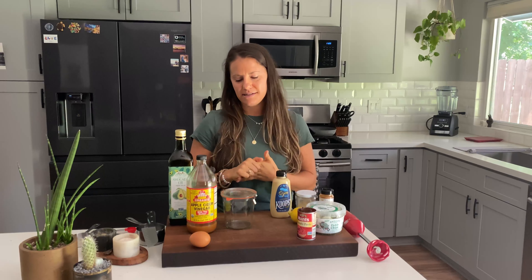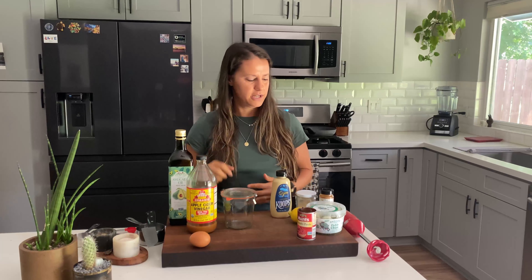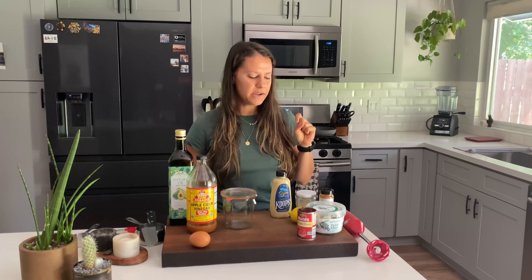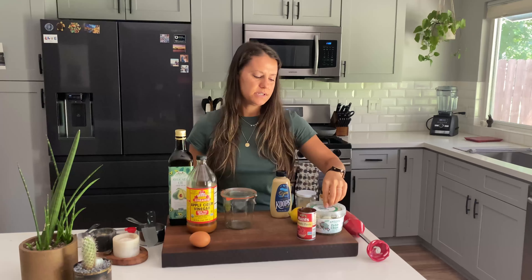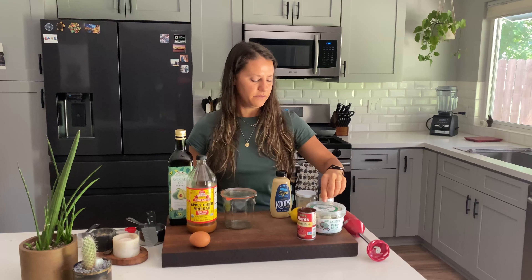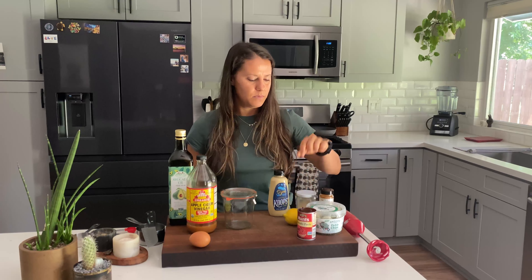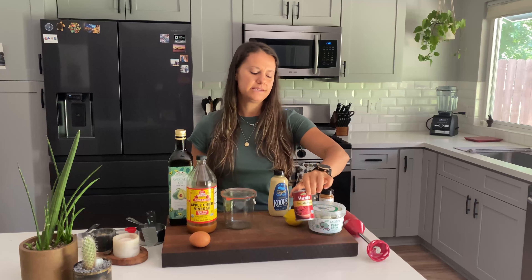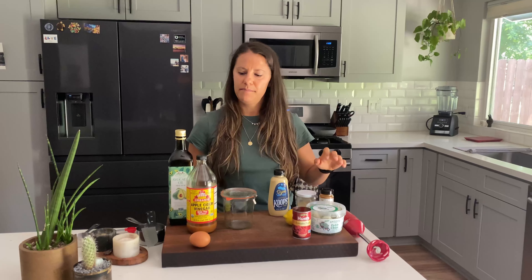First let's talk about the ingredients. To make the sauce you need mayo. We're going to make a homemade mayo, which I'll talk you through — it's super easy and you'll need a few ingredients and an immersion blender. Then we need pickles and pickle juice for some tang and a little bit of crunch. We have some Dijon mustard, some lemon juice for a little more acidity, tomato paste for good flavor and color, and then garlic powder, paprika, and a little bit of salt and pepper.